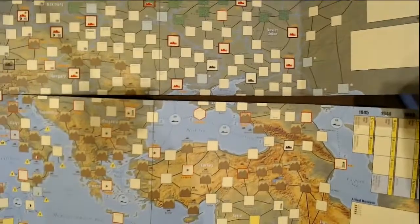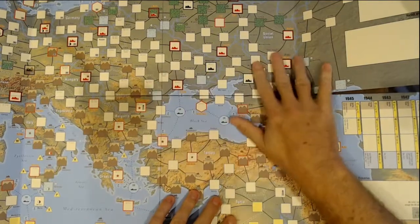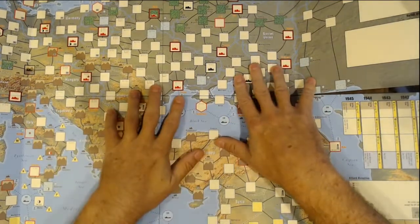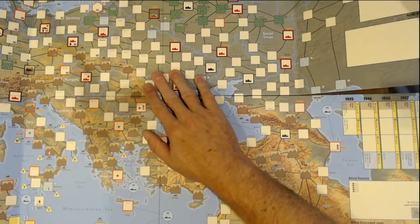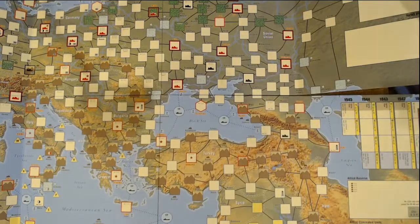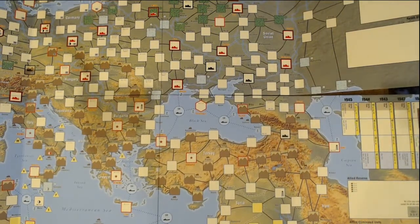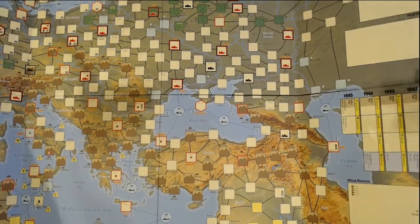Look at what's on the back — World War II Barbarossa to Berlin on the back! Very nice!